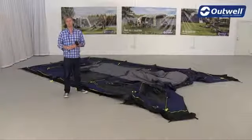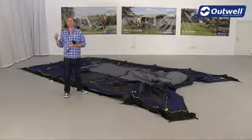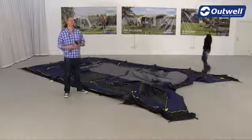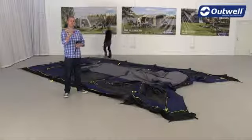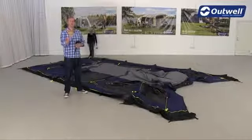So when you have your fly sheet laid out in place, what we're going to do is peg the back two corners and the front two corners. Just remember here, this is where we're using our easy pegging system. So this is the solid steel peg in the grey loops for the anchor points.